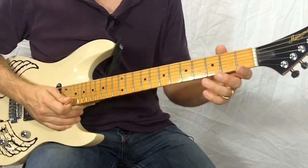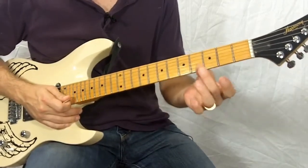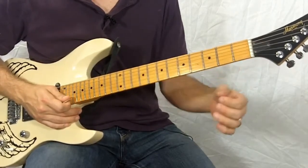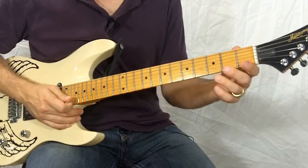So all the exercises in today's lesson are designed to be played on one string. There are six of them altogether and they all start with your middle finger, your second finger. If you want exercises that start with your first finger, you might want to check out the previous lesson in this series. So let's check out the first finger permutation.